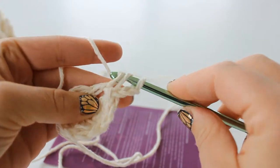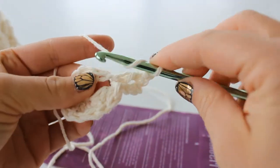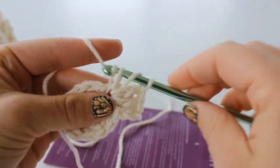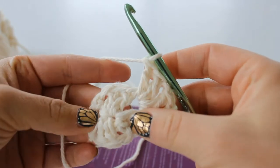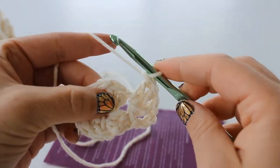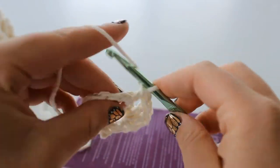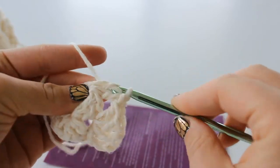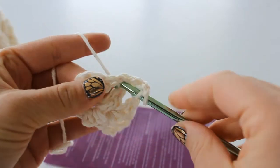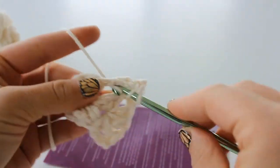Now double crochet, chain 1, and 2 more double crochet into that same space. Now skip over to the next chain 1 space and double crochet, then double crochet 1 more. Chain 1 and double crochet 2 more into that space - there's 1 and 2.